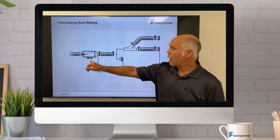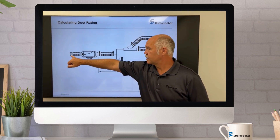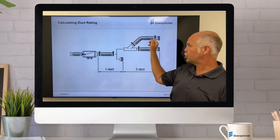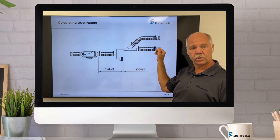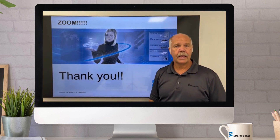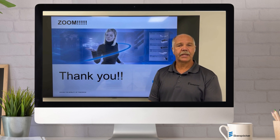Just to reiterate, on dual duct systems it's considered single duct up to the branch, and after the branch it is considered dual duct or multi-duct. I hope this helps — please stay within your back pressure ratings. Have a great day.